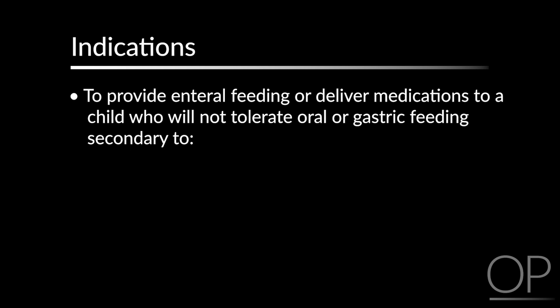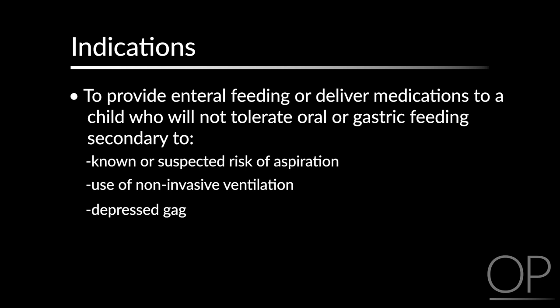Indications. The major indication for performing this procedure is to provide enteral feeding or deliver medication to a child who will not tolerate oral or gastric feeding secondary to known or suspected risk of aspiration, the use of non-invasive ventilation, depressed gag, severe GERD, gastric feeding intolerance, and bronchospasm.